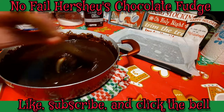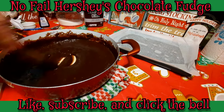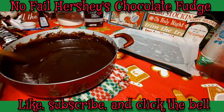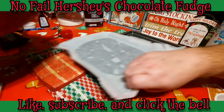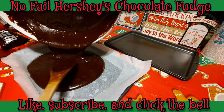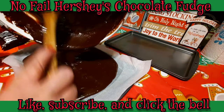All our chocolate chips are melted and our butter is incorporated. Chef can bring my pan over, put the pan up here, and we're going to pour out all that chocolate goodness.